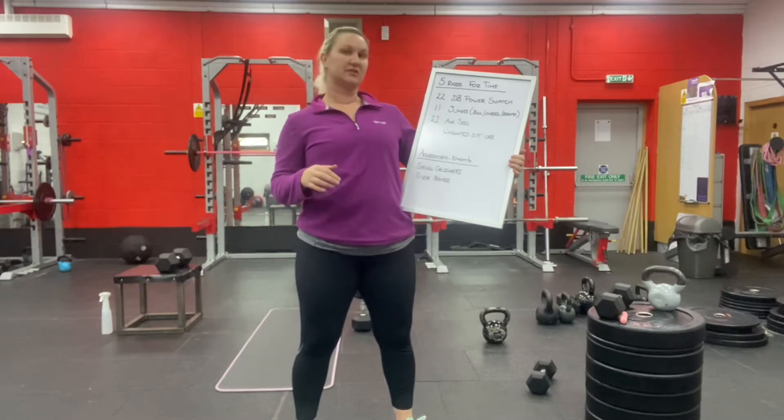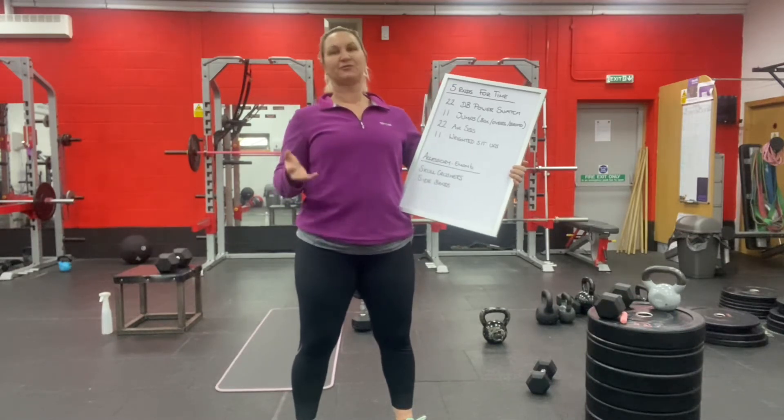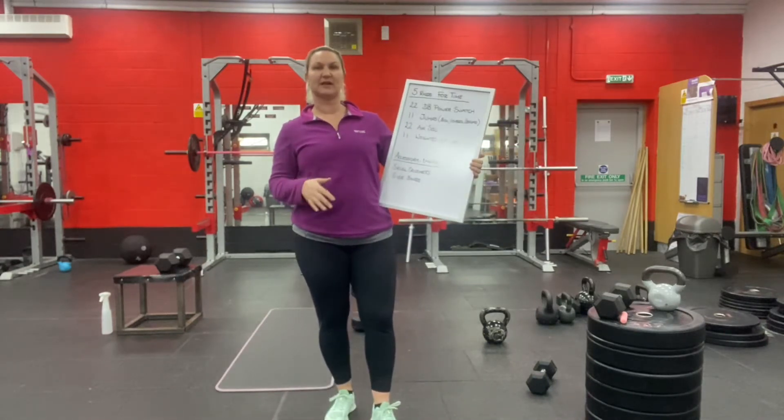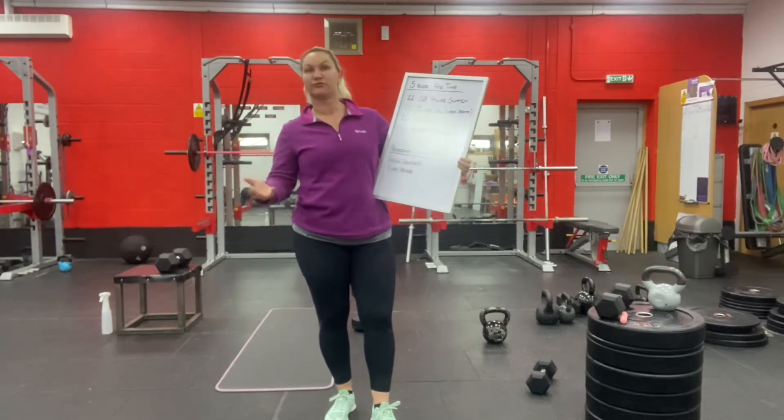11 jumps — these can be two-footed box jumps, jump over something, or broad jumps. Ideally you'll be facing forwards when you do the jumps. If you're really pushed for space, step-ups are fine and sideways jump-overs are also fine. We've just got to make do with what we've got for now.